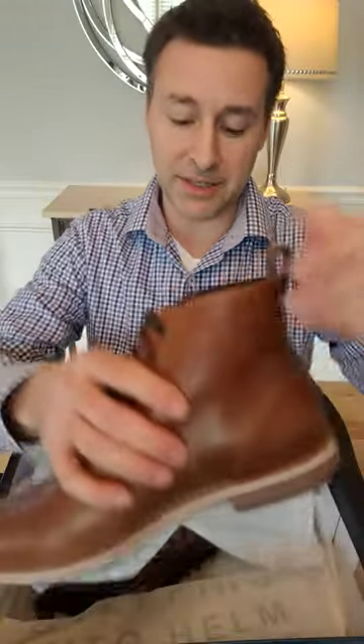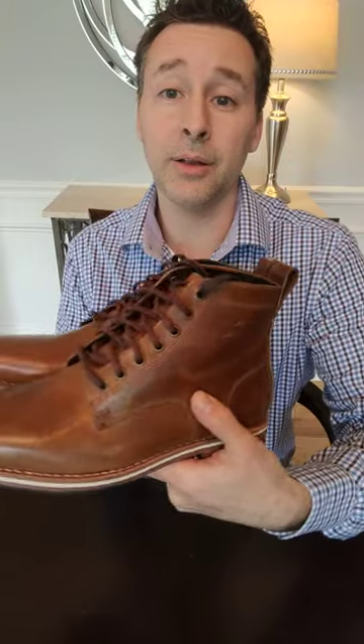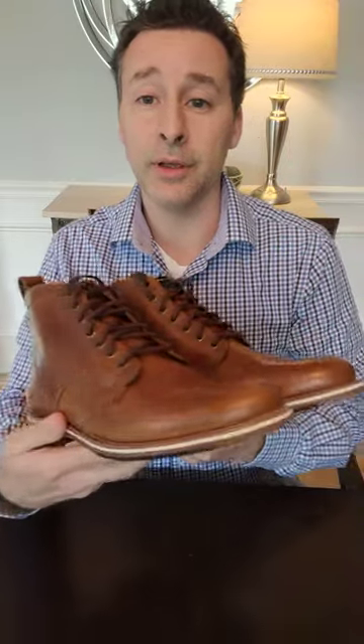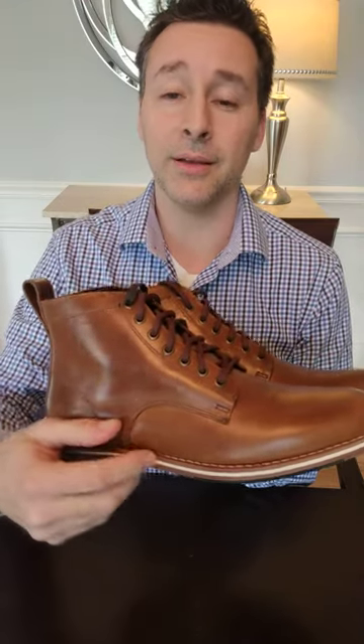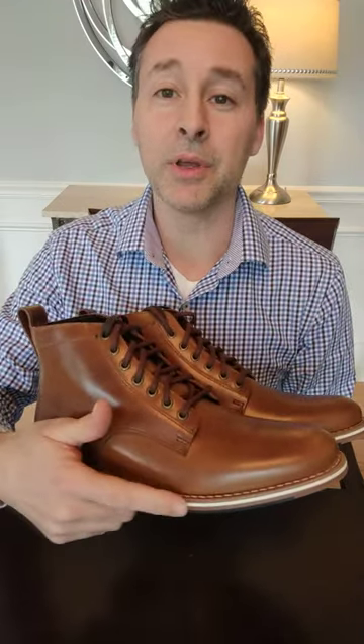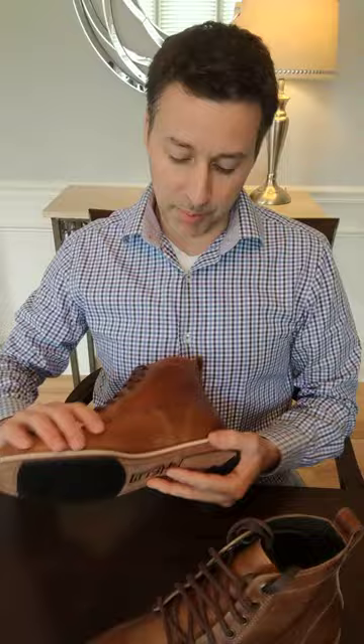So this is the Zend boot, ordered in natural leather. Take a look at that — really nice coloration on this. Something that's kind of their hallmark is this white rubber layer in the middle of the sole, which is a really cool trademark design element.